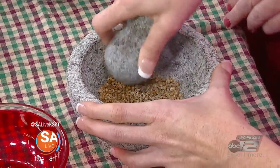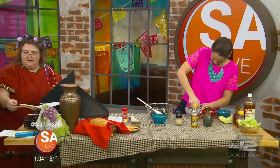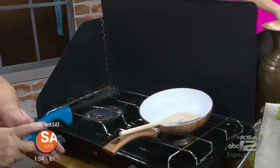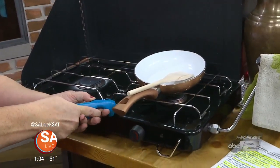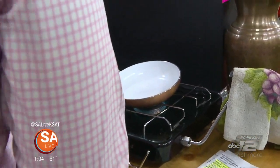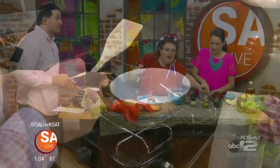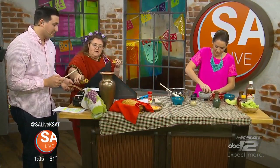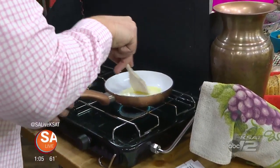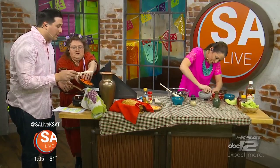In a minute we're going to make cumin carrots. While the spices are being ground, the carrots have to be cooked, so we're getting started. Here's the fun part — we have to not set the studio on fire. We add olive oil, just enough to soak into the carrots.